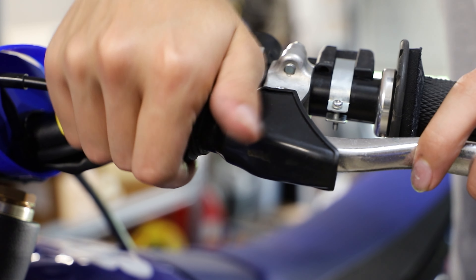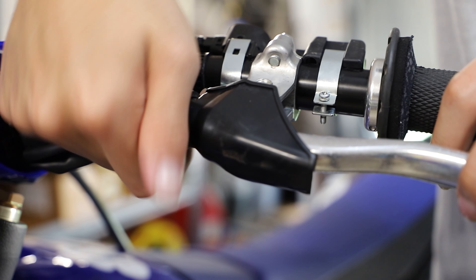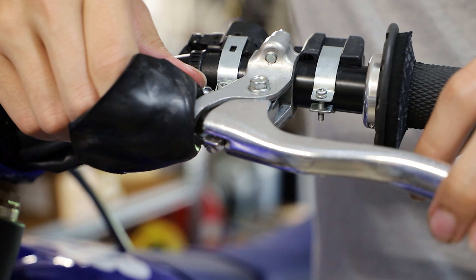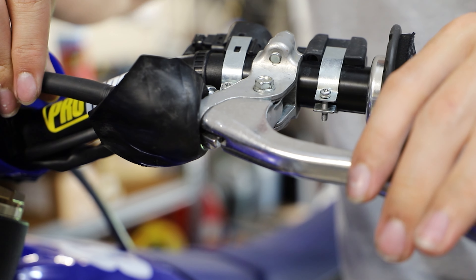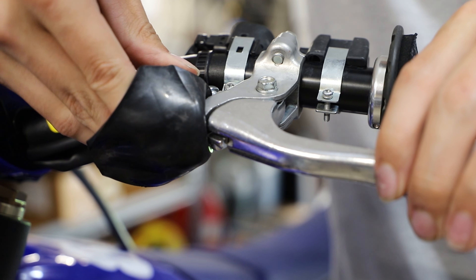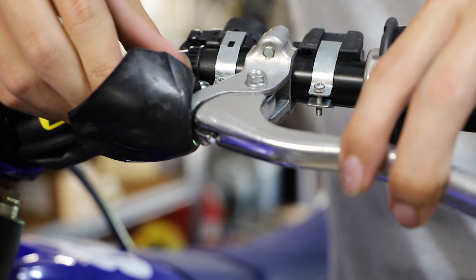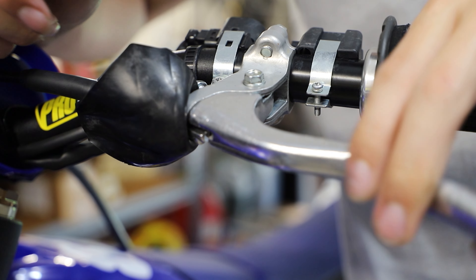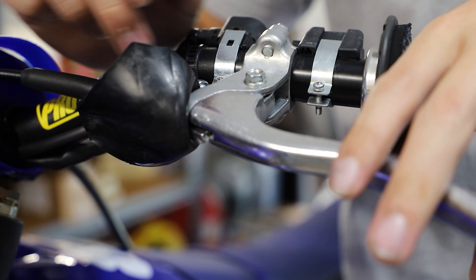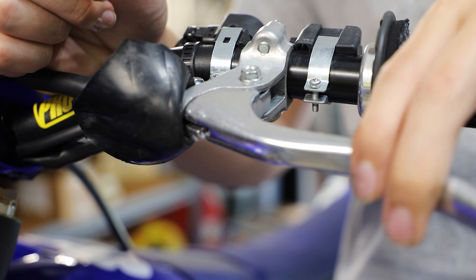Everything is pretty much installed, but we have a ton of play, so now we're going to adjust it so we just have a little bit. We're going to adjust the play in the lever — you don't want zero play, just a little bit to where you can pull it in before you're actually engaging the clutch. I like to put a tiny bit of pressure on it to show how much play we have — you want about the width of a penny in play. Having a little extra play is better than not enough, because not having enough play could cause your clutch to slip in extreme cases. This looks pretty good — just a little bit of play, everything operating nice and smooth.